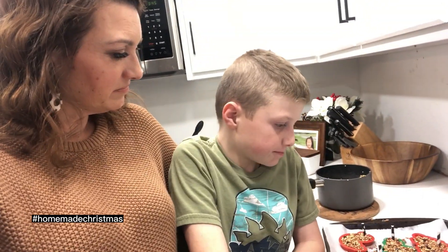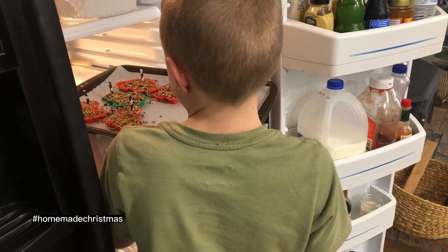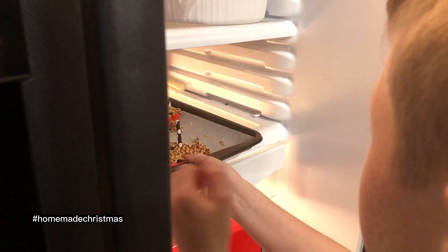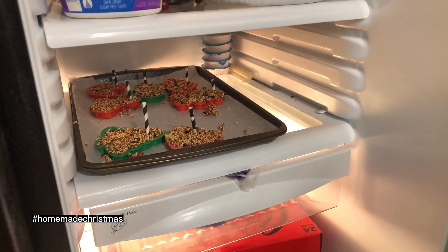Alright, are they ready for the refrigerator? Yeah, let's go put them in. You can put it in — does it fit? You might have to go long ways. Good job! They look great, Luke. I can't wait to see them. Let's set the timer for two hours. Well guys, thanks for following along on day five of hashtag Homemade Christmas as we made bird seed gifts today with my buddy Luke.